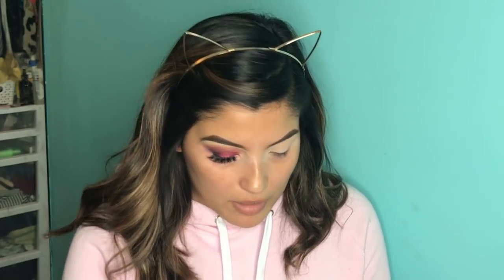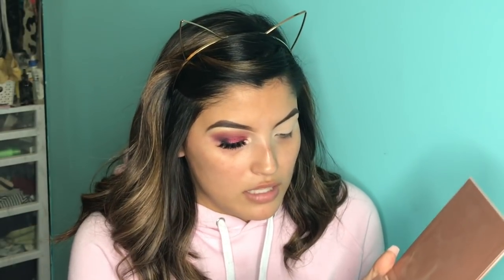I'm then going to go in with my Anastasia Beverly Hills That Glow Kit and take the shade Sunburst. I'm going to apply that to my brow bone just to give it a little highlight.